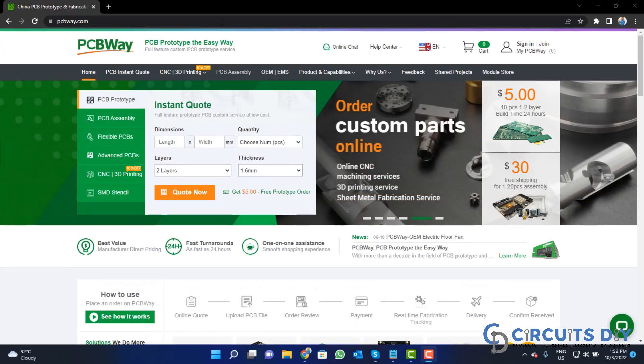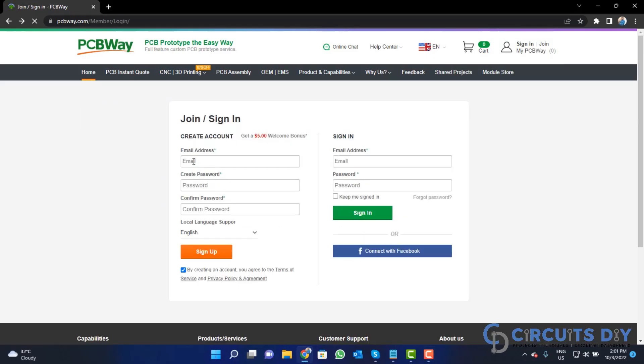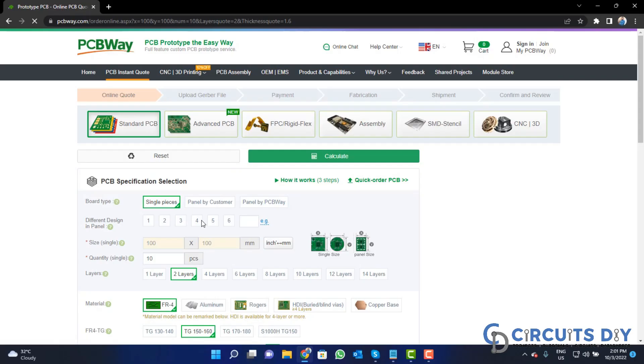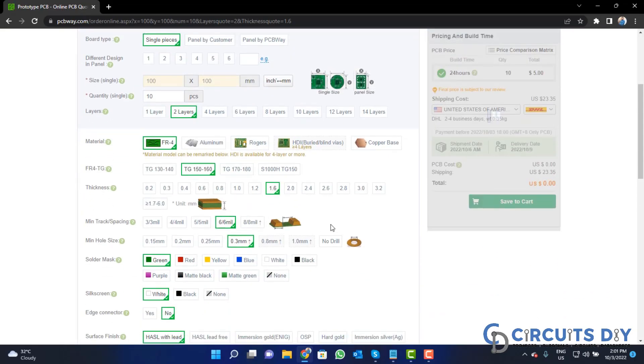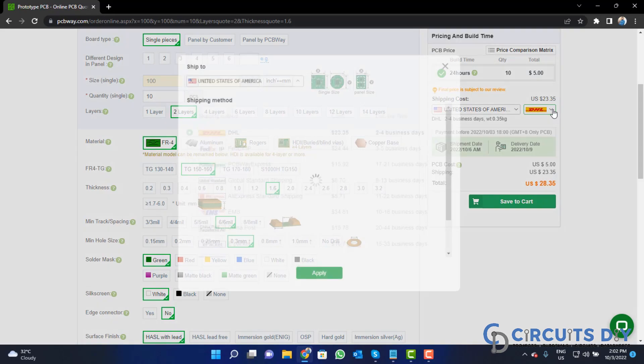Visit the website and click on the sign-in button, create your account, and then click on the '$5 for 10 PCBs' button. Fill in the specifications like number of layers, dimensions, color, and quantity. Select your country and a shipping method.